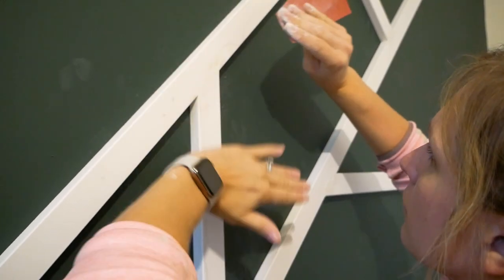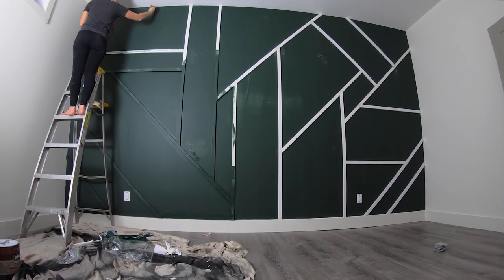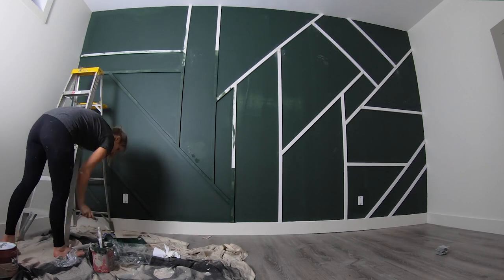After I had everything sanded and cleaned off it was time to start painting. This color is by Barrett and it's called Alpine Trail. There was a lot of cutting in with the paintbrush given the geometrical pattern and all the angles, so I handed that task off to Jamie and she did an excellent job.